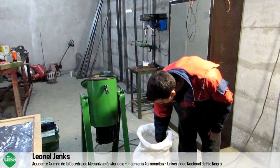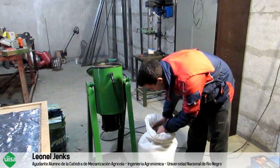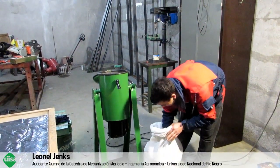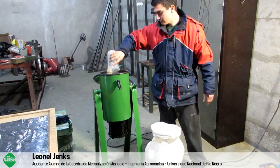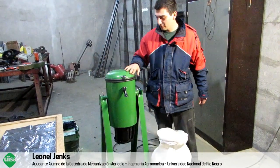What it does is process 2 kg of quinoa. We close the lid and proceed to start the machine.